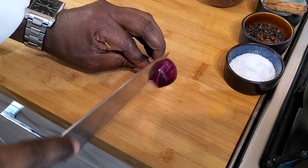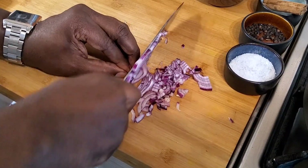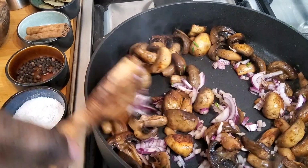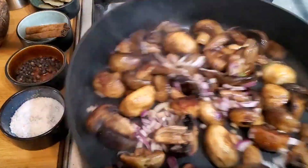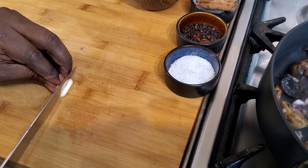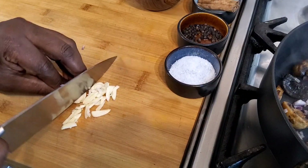I'm using red onion for this one. I'm just going to chop it — you can chop it up the way you like it. Then I'm going to add it in. Now I'm going to chop the garlic and add it in.